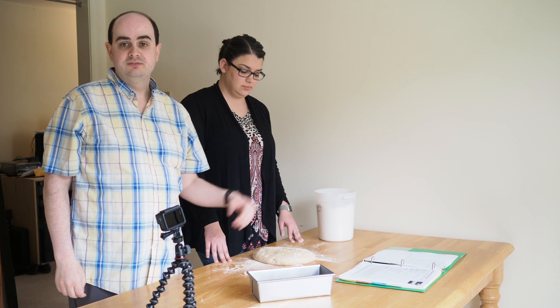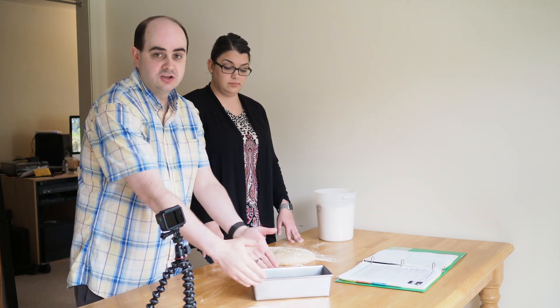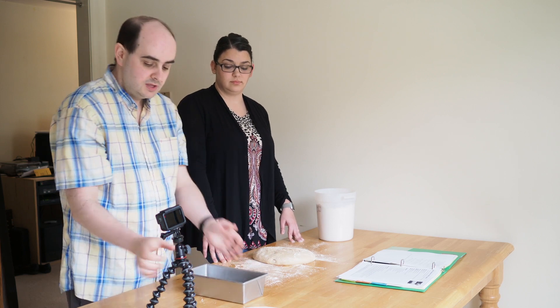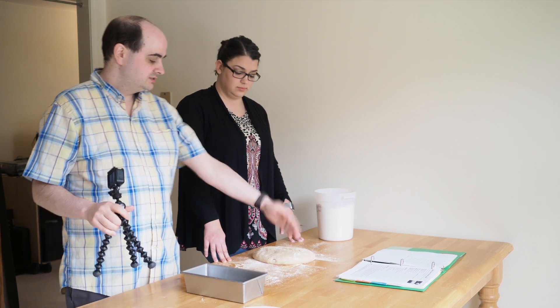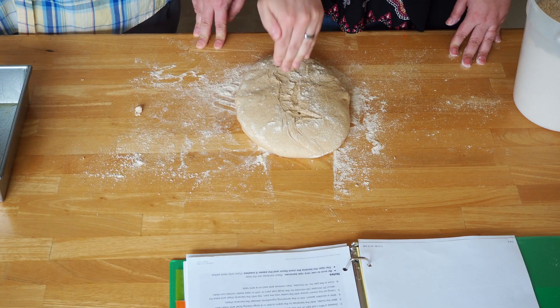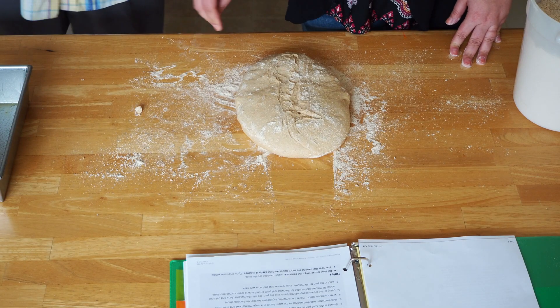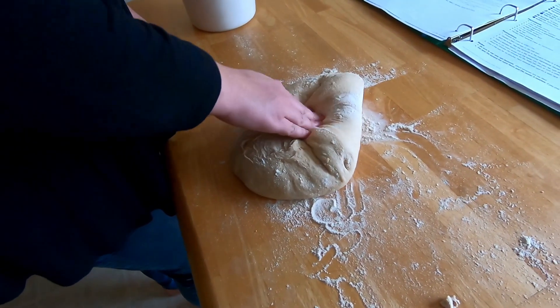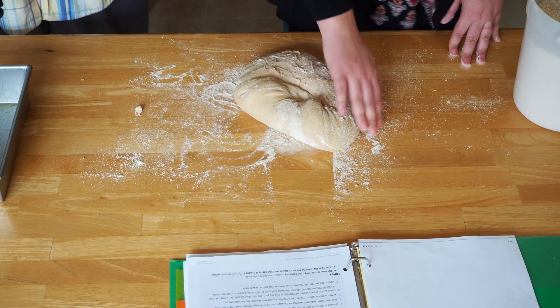What we're going to do now is do a couple of folds to form it into a log shape for the loaf pan. Take the top right-hand corner, pick it up, and fold it down into the middle of the dough. Give it a little push so it sticks.